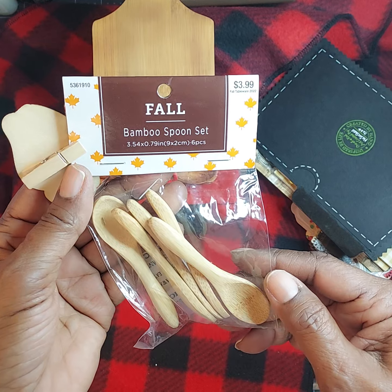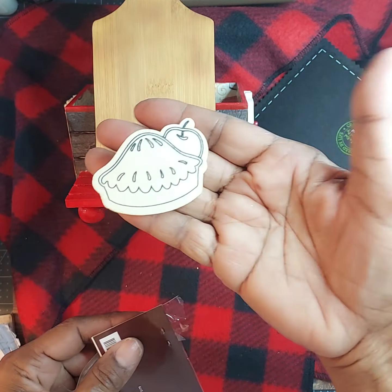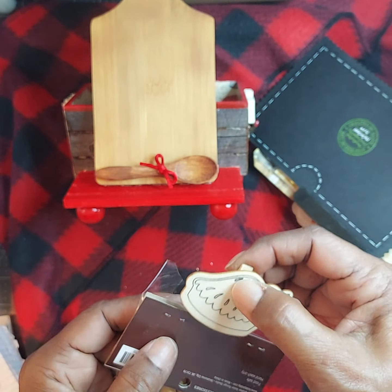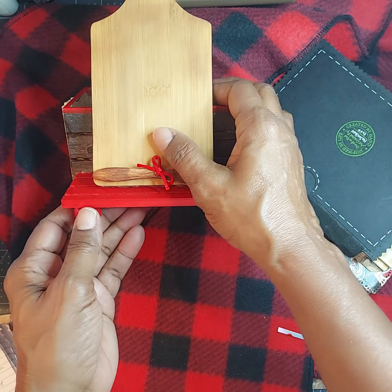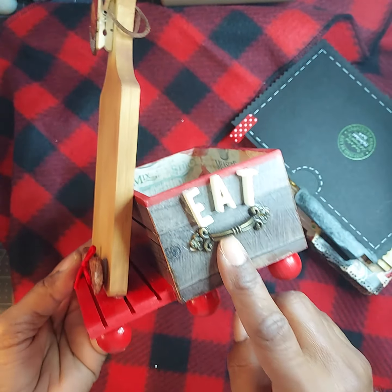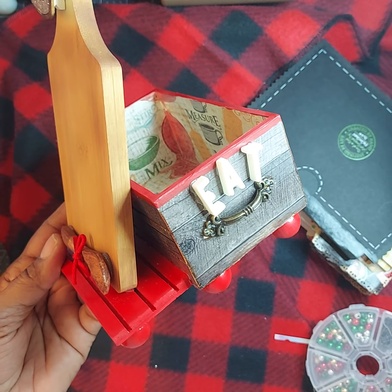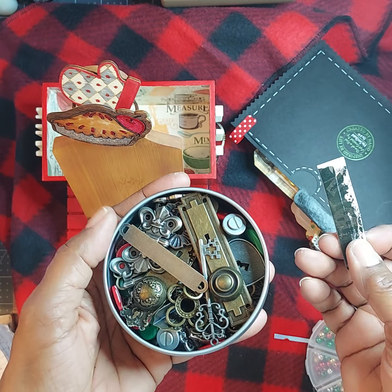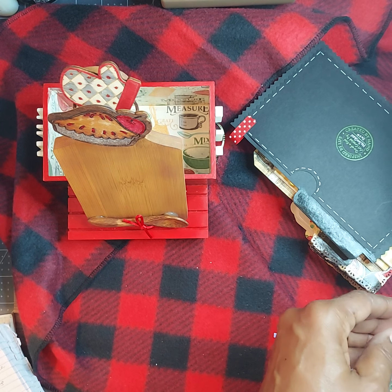And these are the little bamboo spoon sets — you get six pieces in there. And then these are the little clips that I got from Dollar Tree, and they have the little clothespin on the back of them. Then I also used some wooden beads that were in my stash. And these little metal pieces — I have a lot of little embellishments, little pieces and stuff that I keep in a little can like this. And so I used that.